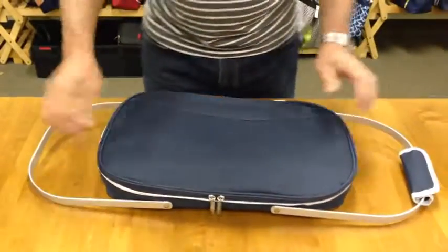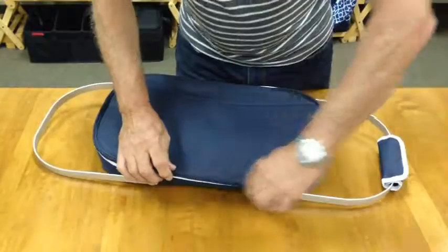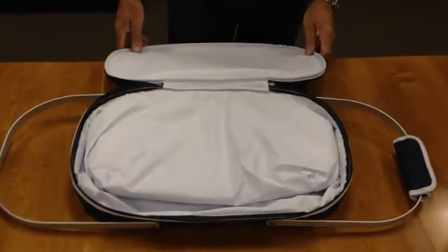Unfold the top two arms and unzip the lid. Once the lid has been opened, you'll see the linings all folded down inside.